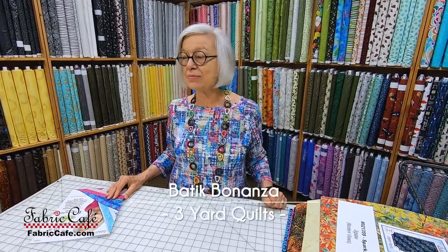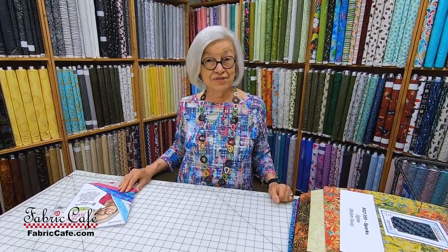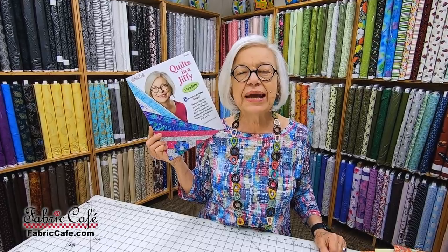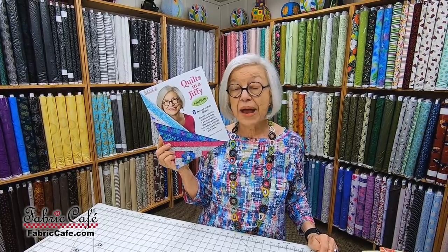Today we're going to have a Batik Bonanza. We have lots of batiks to show you, some gorgeous quilts as examples of how we would use the fabric, and we think you're going to love them. So we're going to have lap quilts that we're showing you today. Every lap quilt is made with one of my patterns from either one of my books or one of my individual patterns.